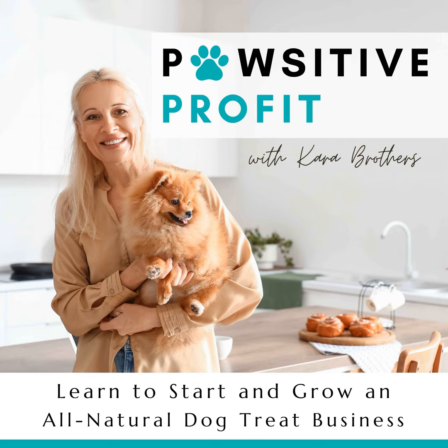But before we do, if you guys have a question for me — maybe something about starting a dog treat business, troubleshooting tricky dough — I would love to hear from you. Head over to my website, positiveprofit.com. That's positive with a P-A-W. Click on podcast, scroll down, and look at the orange button where it says send Kara a voice message. I'll answer your question right on the Positive Profit Podcast. Feel free to send me anything you want to know or even a testimony about how I've helped you.